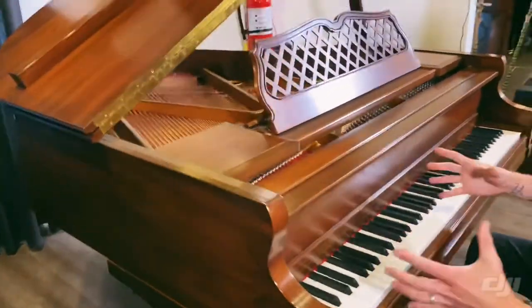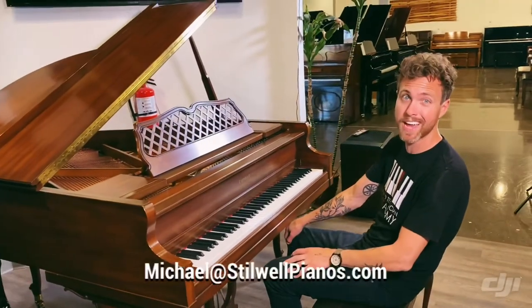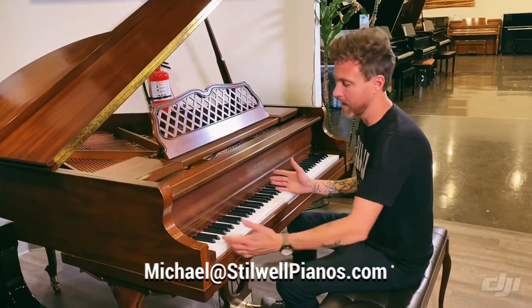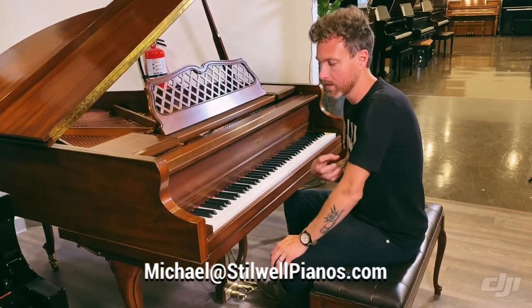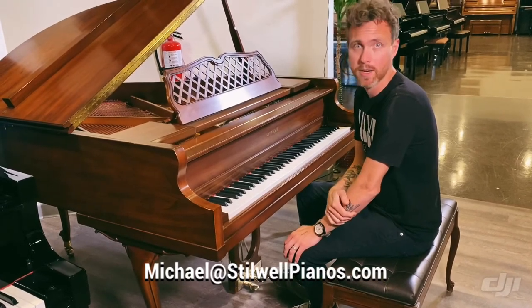So that's that kind of American growl that we talk about a lot of times with Mason & Hamlin, Steinway, Knabe, Baldwin. That's very typical of an American piano. Down here we want that kind of warm sound, but also that punchy, growly sound that you get from American pianos.